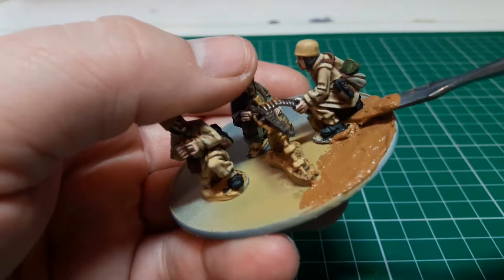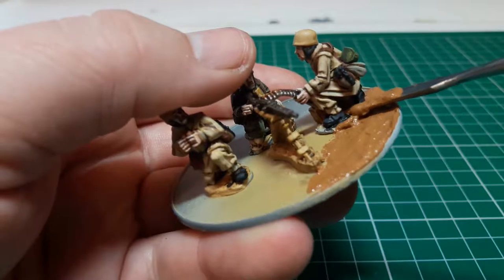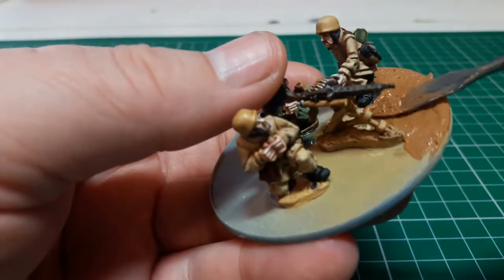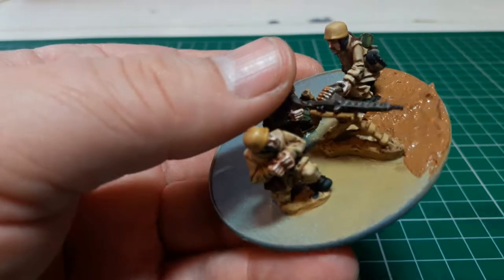It doesn't matter if you get a little bit on the figure, on the boots and that, because I'm going to be putting tufts on to cover any problems there. But just try and be careful and do as best you can not to.